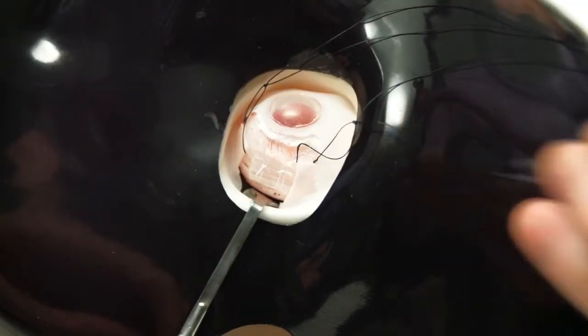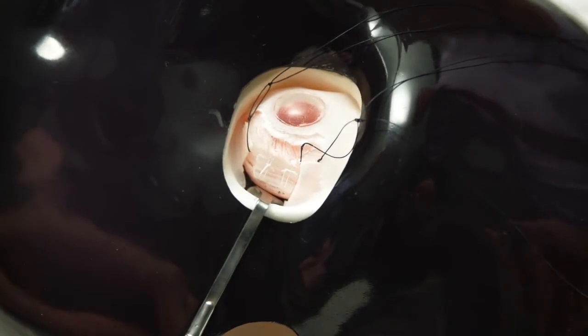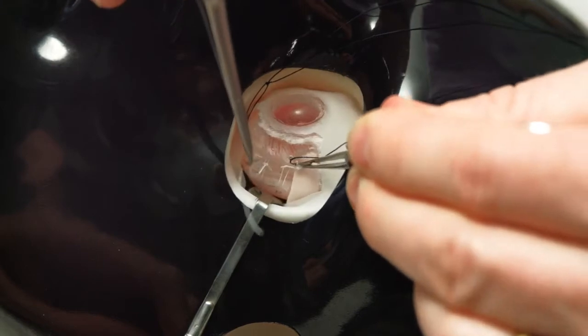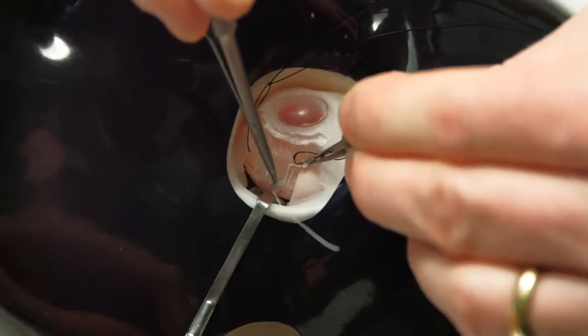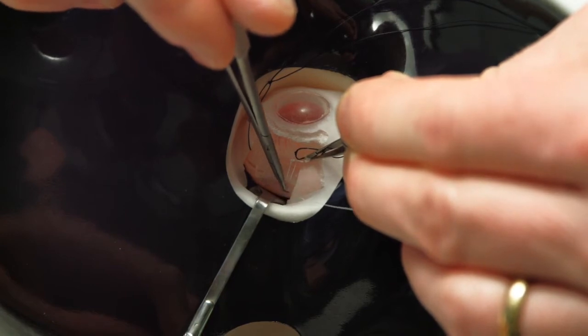The needle drain is performed with a 5-O-ethibond needle. About a third of the needle is outside of the needle holder, and that third is then introduced through the sclera in one movement.